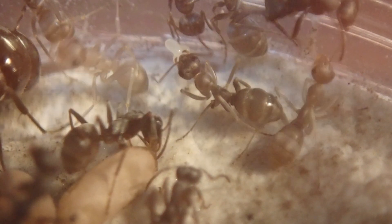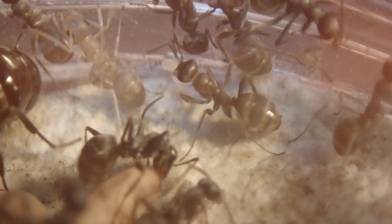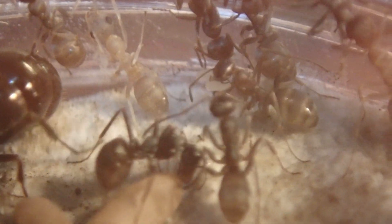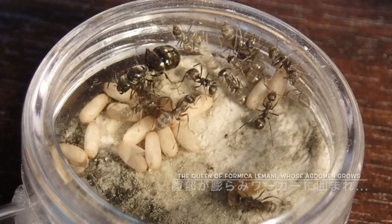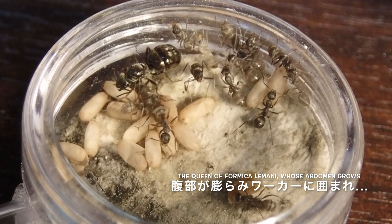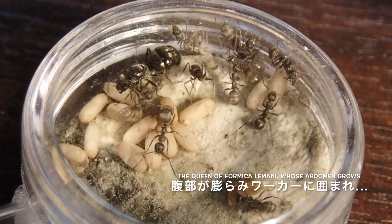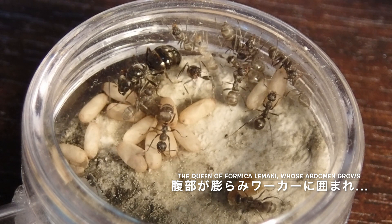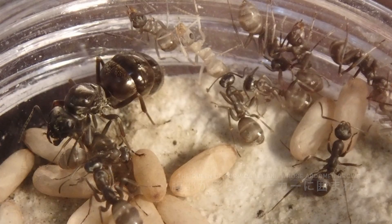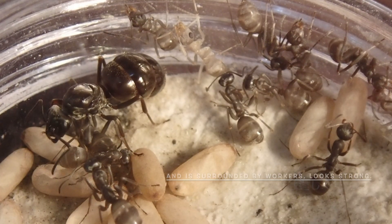13日後。ワーカーが何かを加えています。これはもう待ちに待ったあれですね。この13日後についに待望のヤマクロヤマアリの産卵が確認されました。3つぐらい卵が生まれています。クロヤマアリのワーカーが羽化し始めてから餌も与え始めていたんですが、これらのワーカーたちが女王にも餌を分け与えてくれたことで、健康状態や産卵に向けての準備が整って産卵ができたのではないかと思っています。腹部がすっかり膨らんで、フォルムがもう変わってますね。